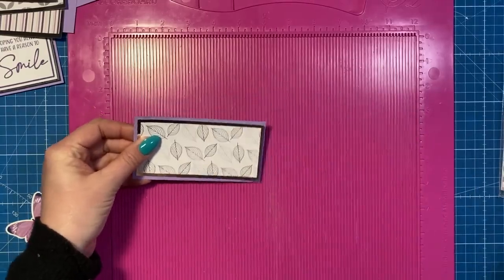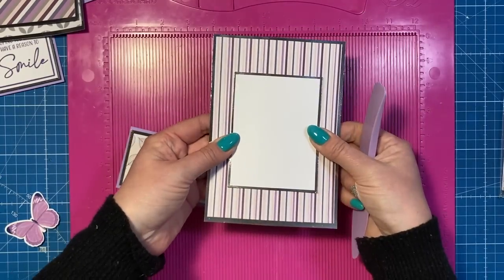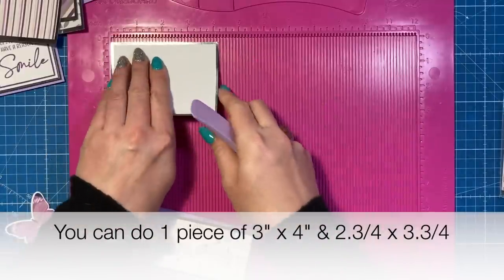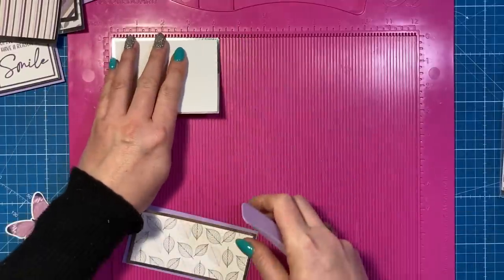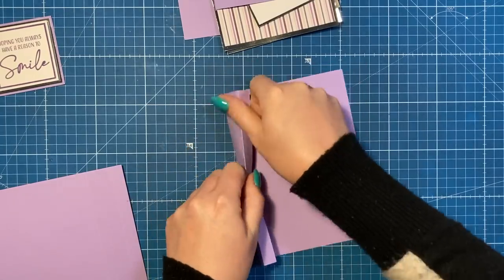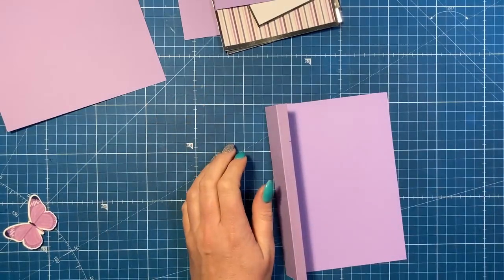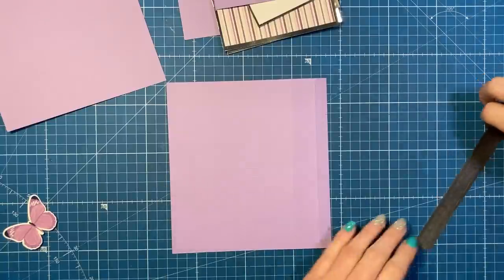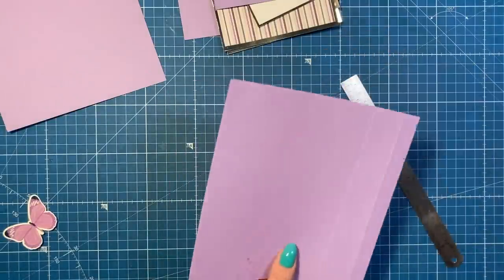These are just all going to stick on top of each other and go on the very front. For inside, this is where I'm going to have my message - this piece is three and one eighth by four and one eighth, and then the white piece will be two and seven eighths by three and seven eighths. All of these pieces are going to fold in like this, so you want them to have a mountain fold. You're going to come down from the top one and a half inches - if you open it out you've got your one inch and your half inch on your right hand side, and you want to mark down one and a half.